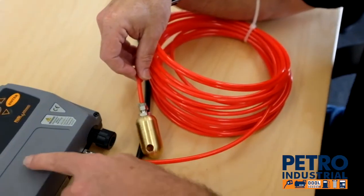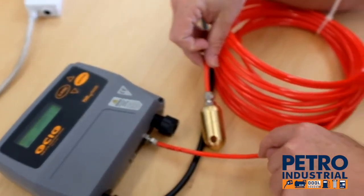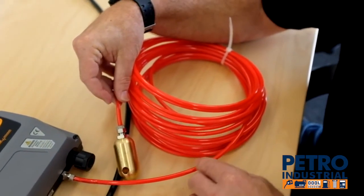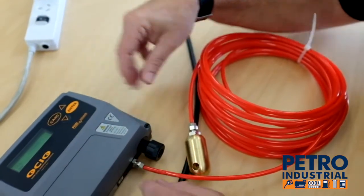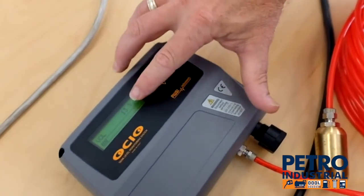So how it works: this has an air pump in it, which you can hear running now. It's pumping air down through this red tube, out into the bottom of the tank. It does a mathematical calculation of the back pressure of the air, and it relates to litres, millimetres in height, or percentage of volume.